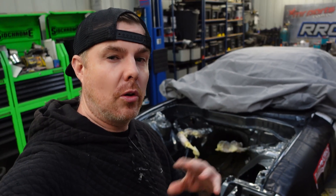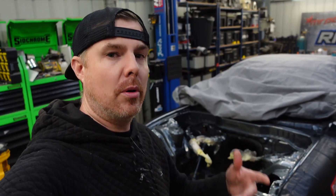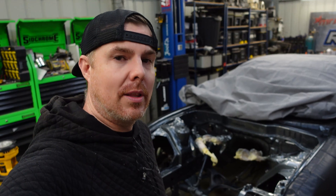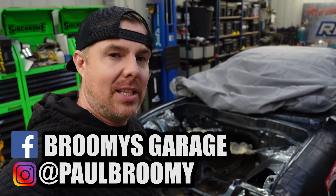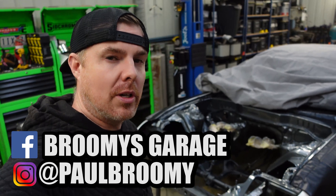For those that obviously watch videos on YouTube, thank you. Anyone subscribing, thanks a lot. I post a lot of stuff on my Instagram and Facebook account during the week, probably ahead of projects. So if you do want to keep in touch on what we're doing and ask questions or anything, follow us over there on Broomy's Garage on Facebook, or Paul Broomy on Instagram — you can see behind-the-scenes stuff before the videos come out.